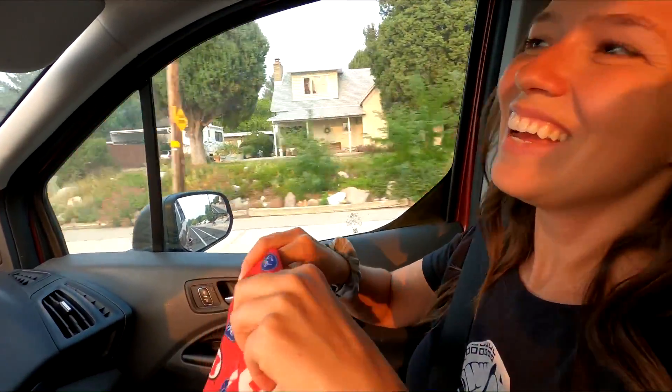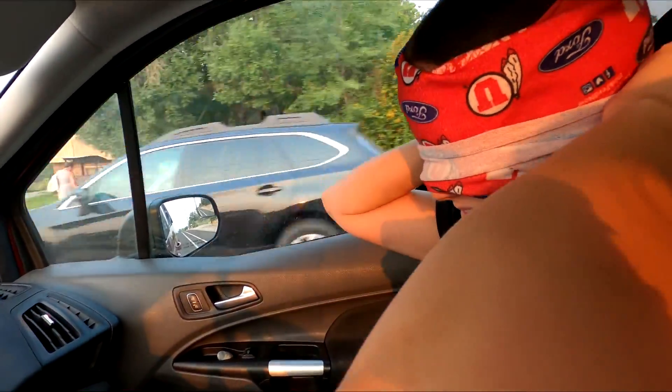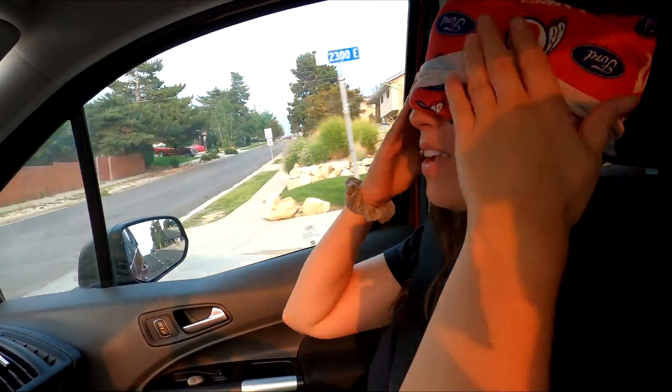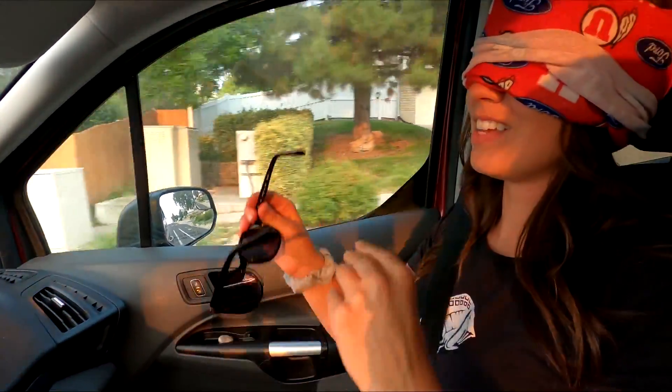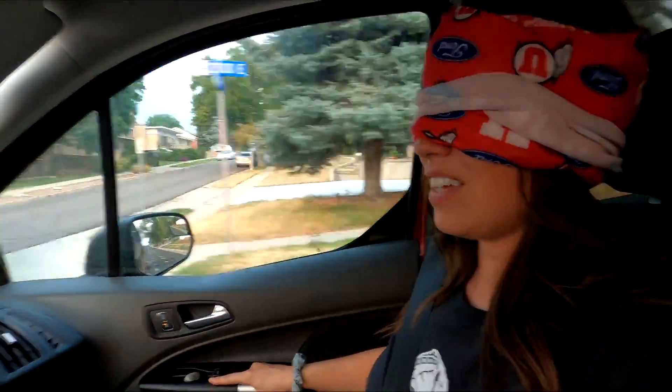I'm just really excited to show you what it is. How bad does our bank account hurt right now? Actually pretty bad — well, not terrible, but pretty bad. Maybe I should put my sunglasses on so people don't know I'm blindfolded. Let's put it this way: I've kind of been working on this for a little bit and it did set us back some money, but I think it was well worth the price and I know everyone would agree with me.